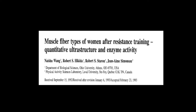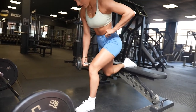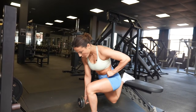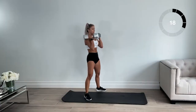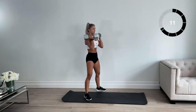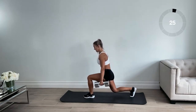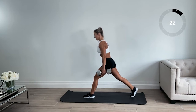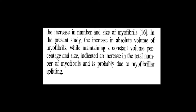You can also pause the video to read any of these excerpts if you are running out of time. Looking at the study methods: 24 untrained female college-age subjects were trained for 24 weeks with a week off in between. Exercises focused on the lower body, using full squats, leg presses, leg extensions and leg curls. Subjects trained at 80–85% of their one rep max for 6–8 repetitions. Muscle samples were taken from the quadricep muscle.